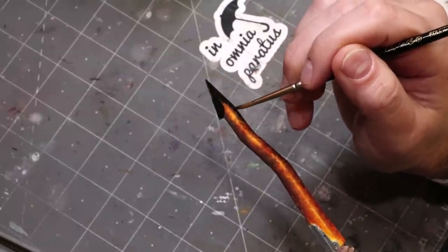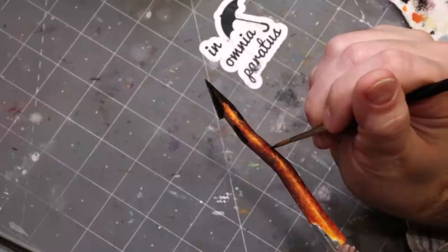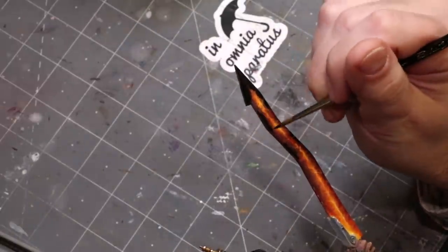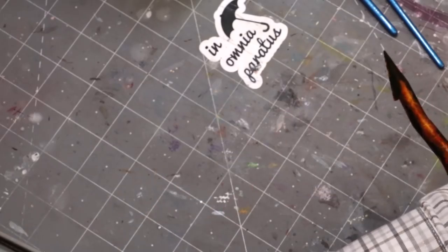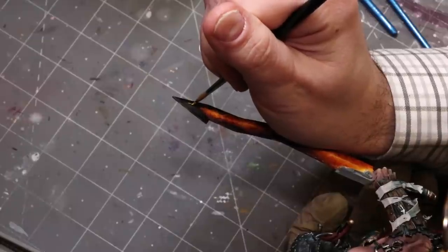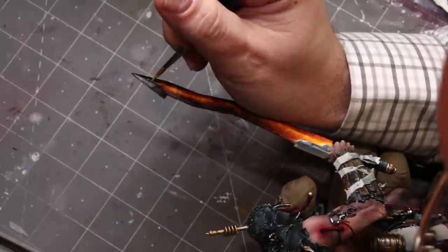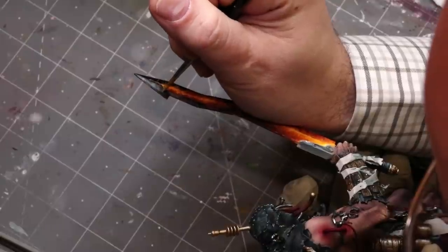Now it's time to bring it home. Up at the top and wherever I want the blade to be the coldest — farthest from the lava — I've applied some Chimera Black, which is a super strong black with a slight satin finish I'll deal with at the end. Just applying some little spots, and you can see those dark dark areas once dry.